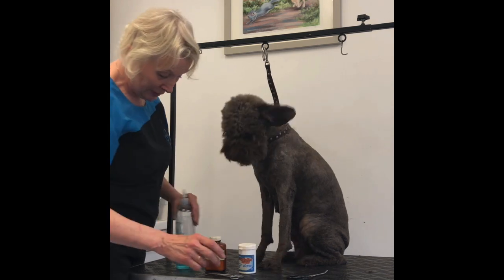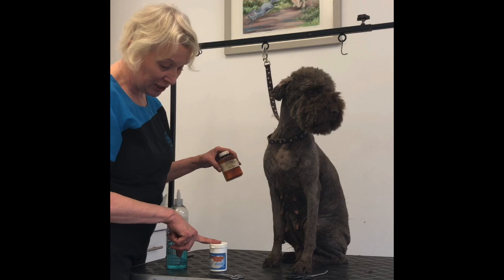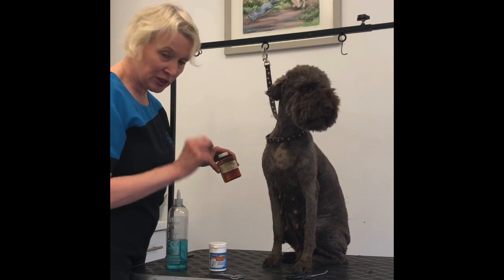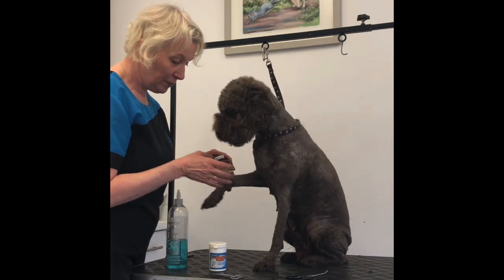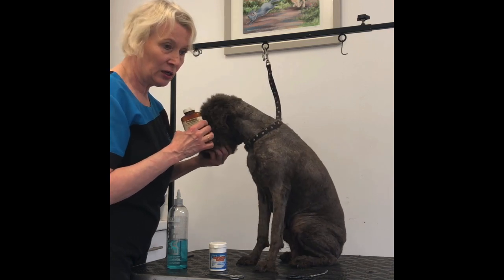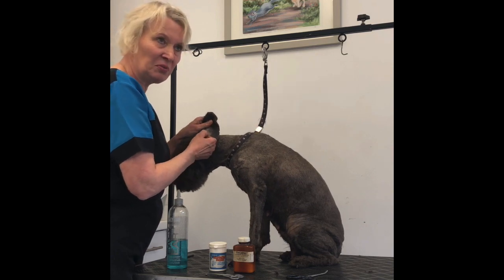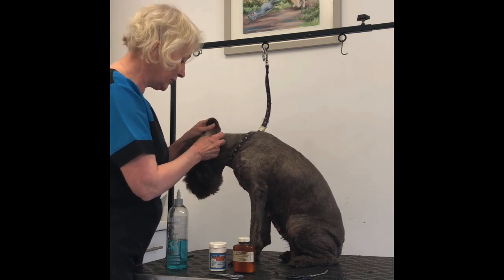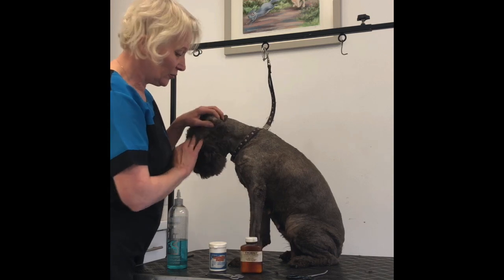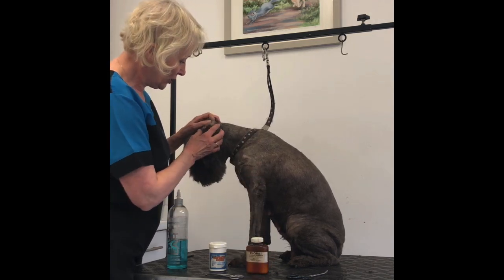I've got ear cleaner — that's a good idea to have. This is plucking powder, which is like chalk and just gives you a bit of grip. And this is Thornit. If you have a dog that suffers from canker — the waxy dark brown buildup — this is really good, and for ear mites and things. It's good to have that in your cupboard.